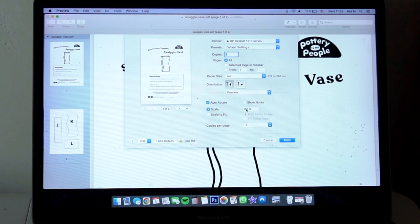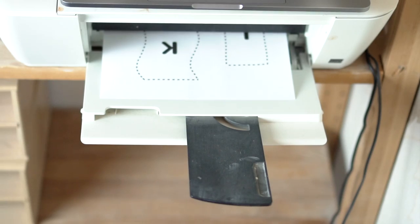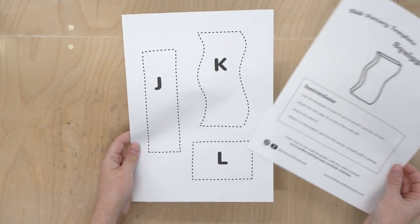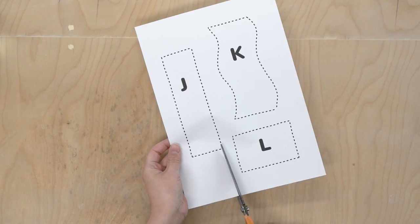For this demo I'm printing at 100% scale, but these projects work at any scale, so you can size up or down your templates in your printer settings to make your finished piece larger or smaller. The templates come with a set of instructions and are a good project for those just getting started with slab building.